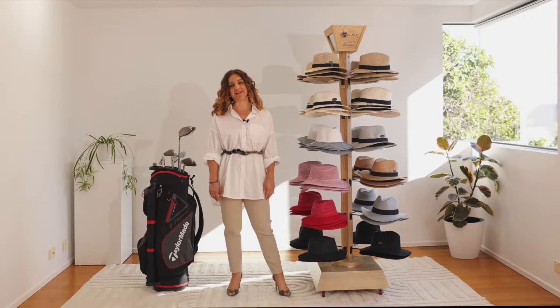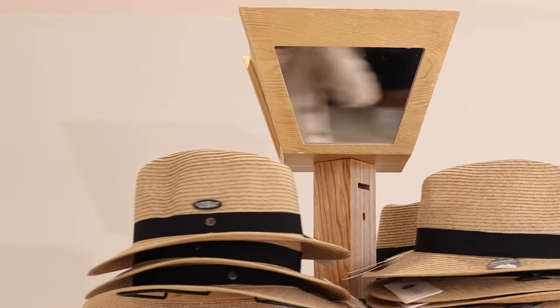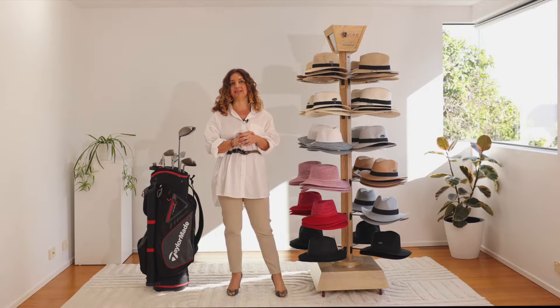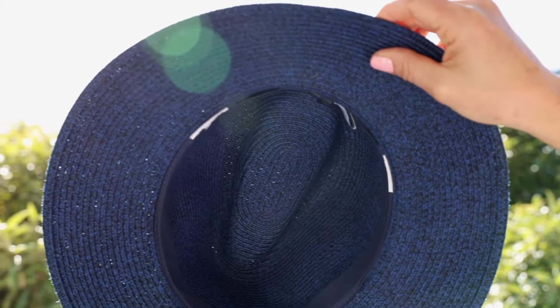Hello, my name is Danielle Callis and today I'm here to talk to you about this amazing Evoke hat stand — a range of UPF 50 plus flexible hats. The Evoke range is designed for both golf and sport in mind.